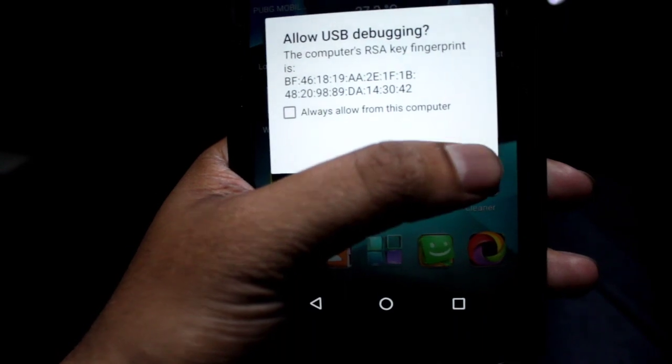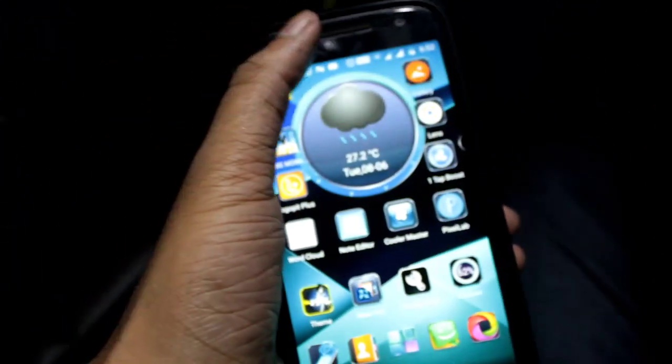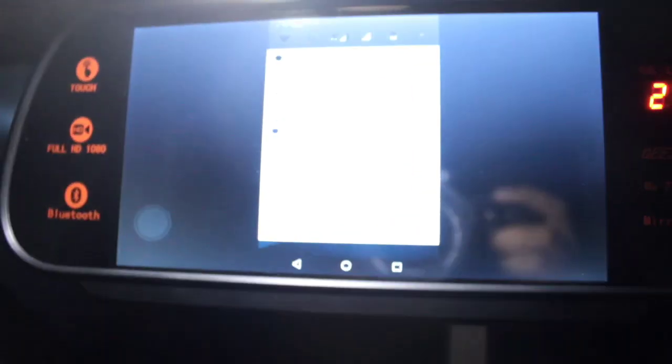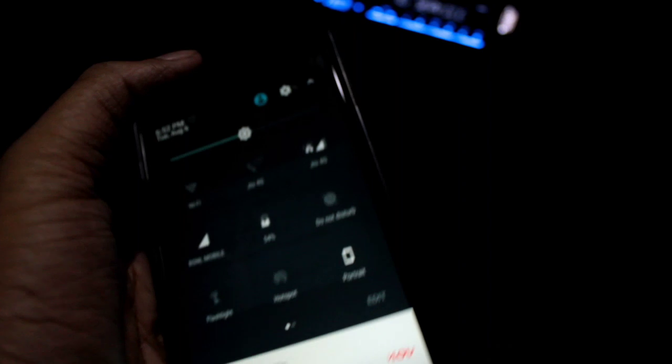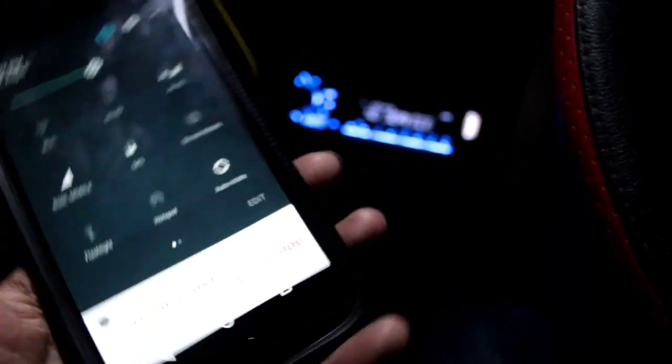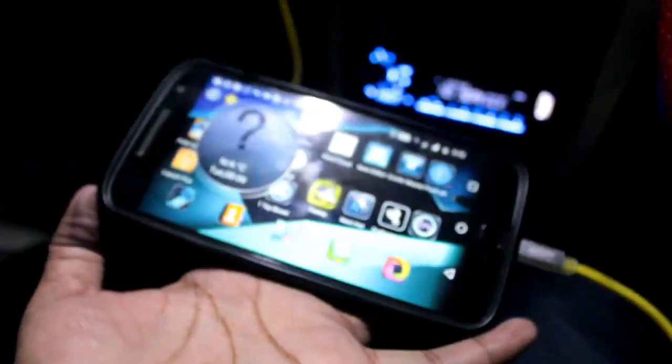Now the process is completed. You can use the mobile screen on your reverse camera LCD screen. Enable automatic landscape mode to see a full screen view on your LCD screen.